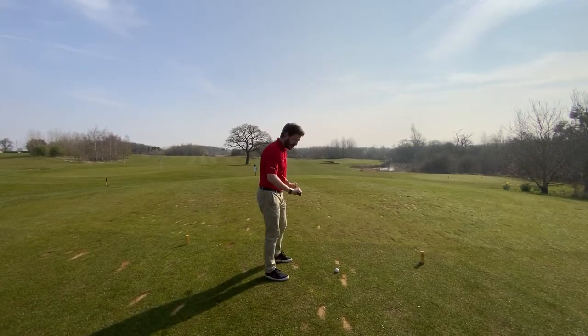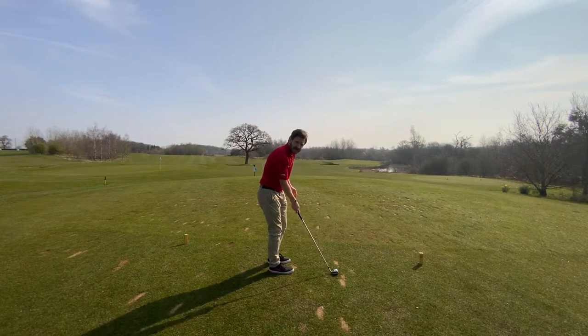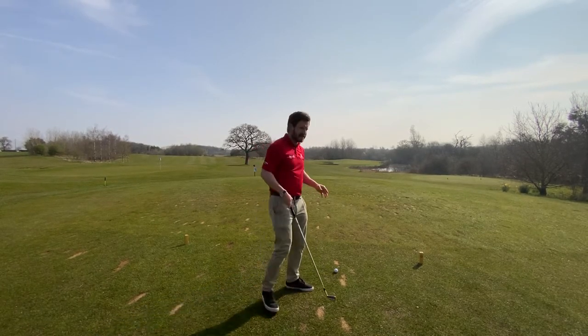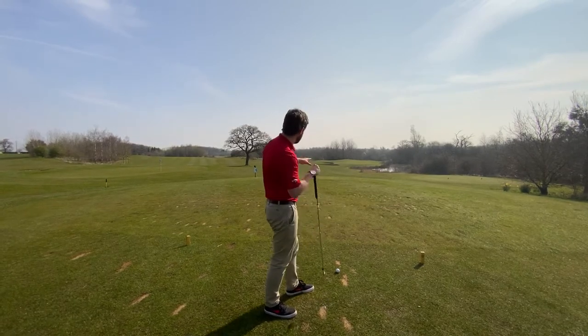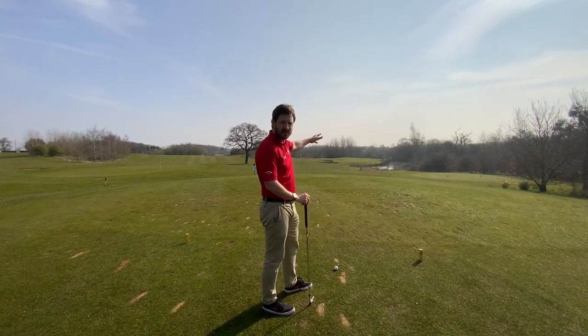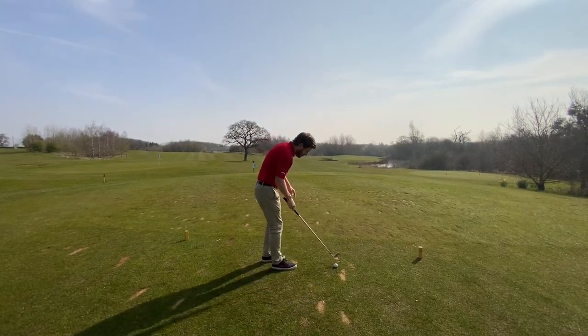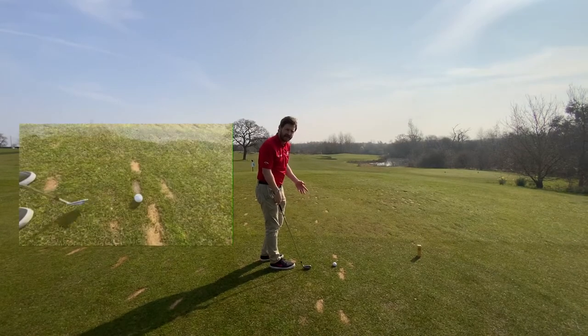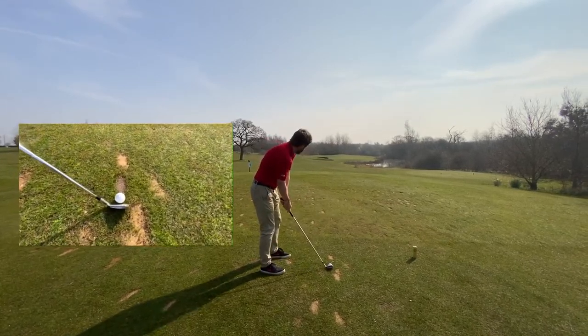The golf ball doesn't care about where our toes are pointing — it only cares where our club face is pointing. And it's a lot easier to aim for a target that's a foot or two in front of you compared to a target that's 200, 250, or 300 yards away. So look for that intermediate target — might be a divot, might be a different colour piece of grass. Just line your club face up to that and go for it.